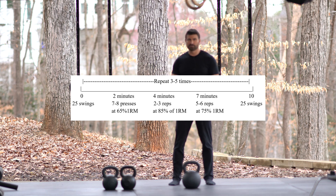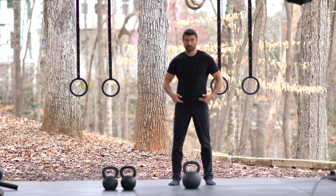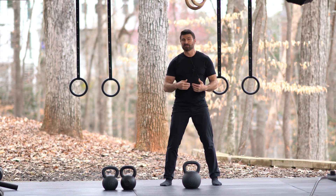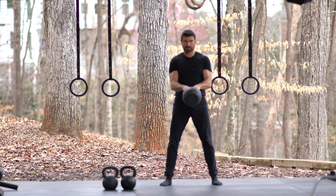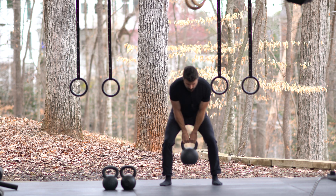I'm going to demonstrate how we want these to look with the swings — they're going to be very powerful. This is not what they should look like — these are more endurance style swings. Let me demonstrate what isn't so good. These are just light endurance style swings that I can do for quite a bit.